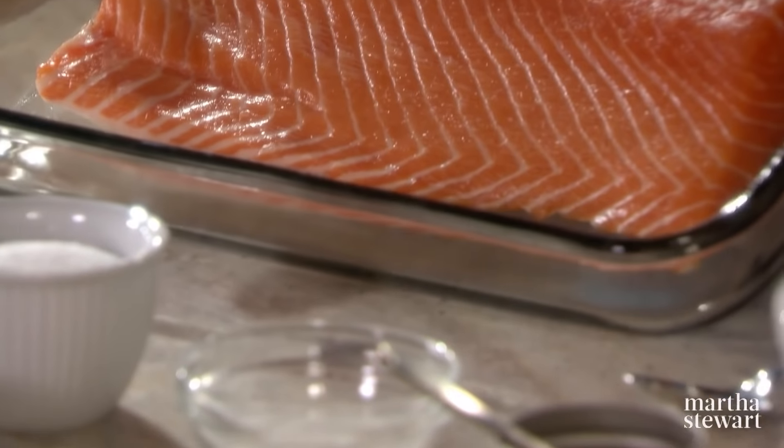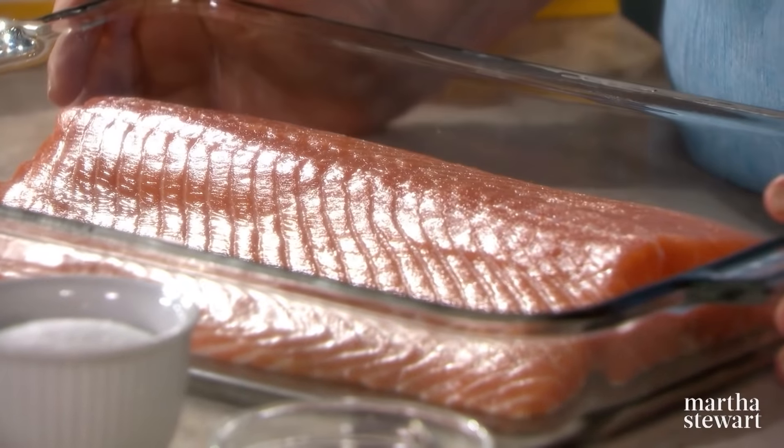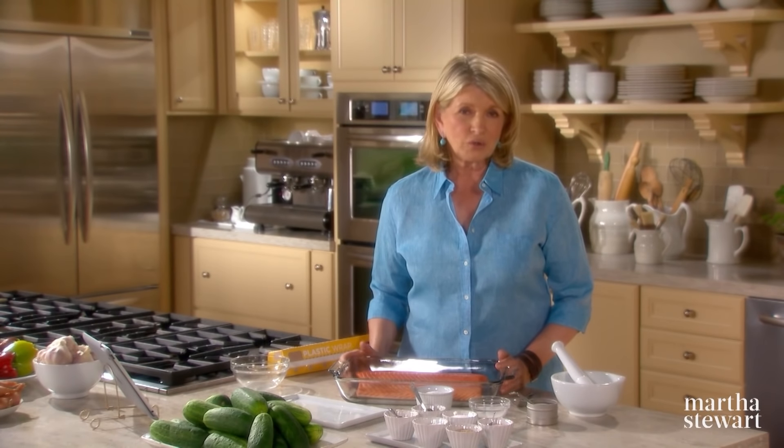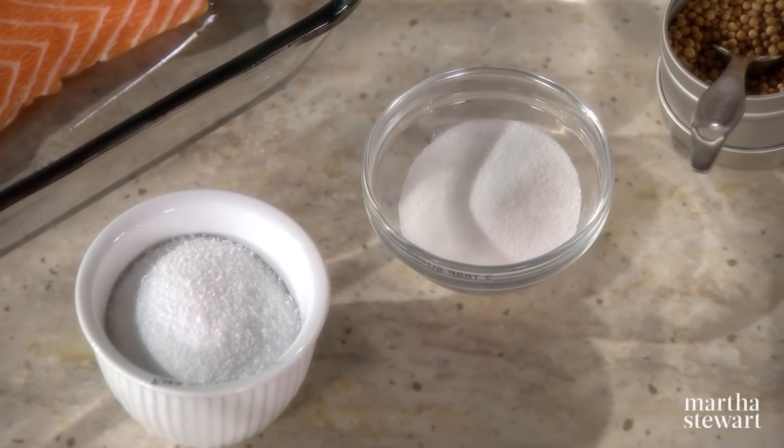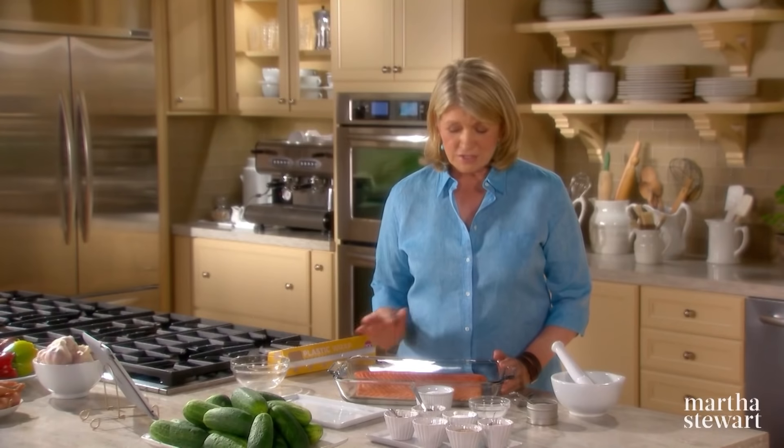Today we're going to learn several techniques of food preservation. There are quite a few different methods for preserving. One of my favorite ways of preserving fish, like this gorgeous fillet of king salmon, is to cure it. Curing uses a combination of salt and sugar and flavorings to preserve the flavor, color, and freshness of the food. And this is going to turn out to be gravlax.